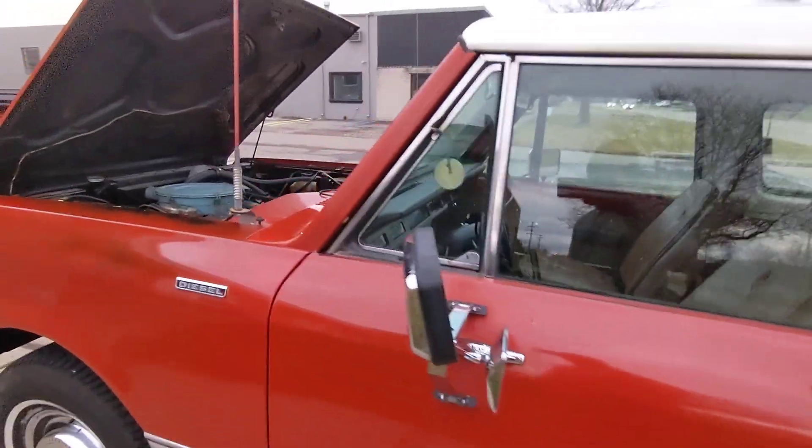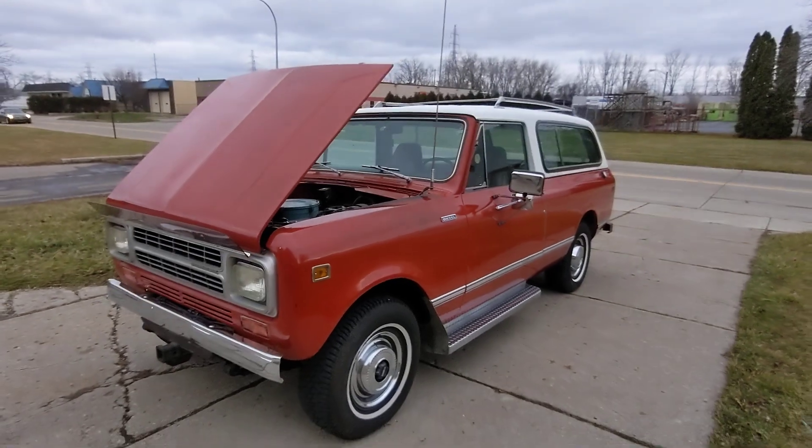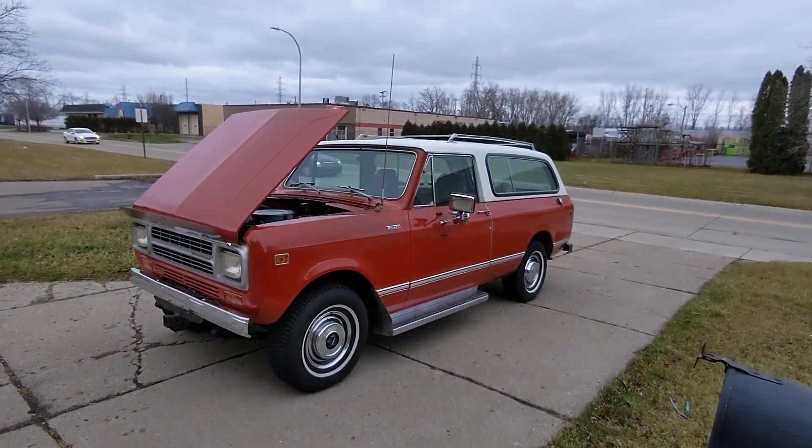It's got a CB radio — I do not know if it works, haven't checked that, but we will. Just wanted to give you a nice little running walk-around.